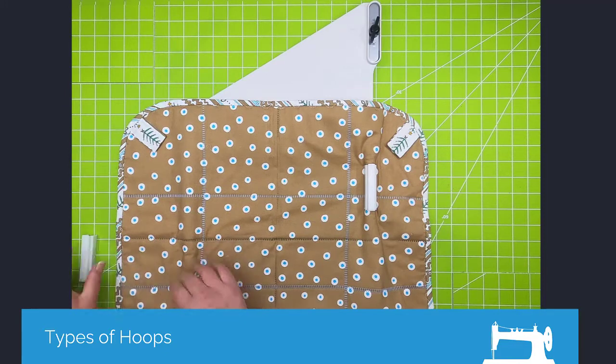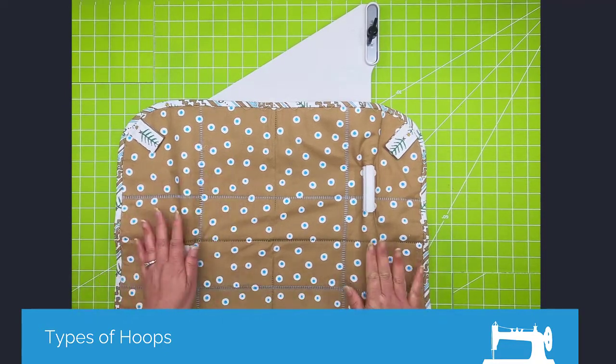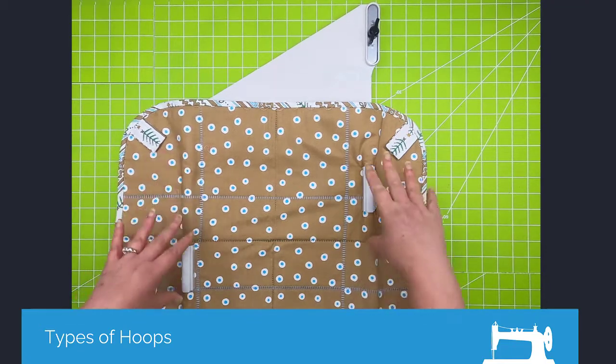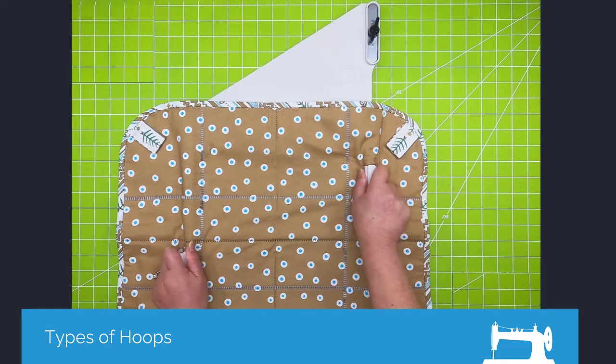Because the fabric is going up and over, it's not going to slide — it's going to stay secure. There are four magnets that come with this. This one is specific to the Janome machine.